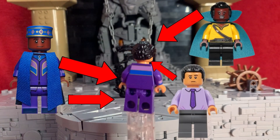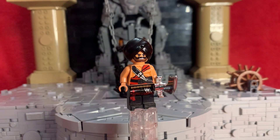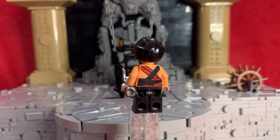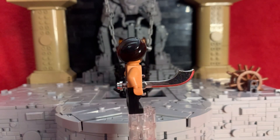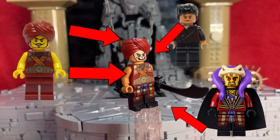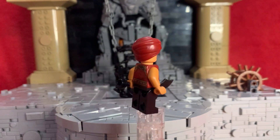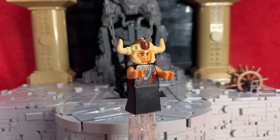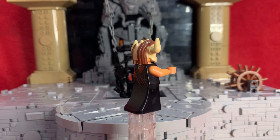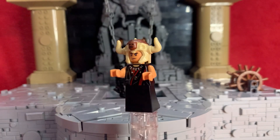Next we have Chattar Lal — probably one of the least interesting characters in the scene, but he was there so I threw a basic custom together. Temple Guard 2 is probably the least changed figure; I really just gave him a leg print because his face isn't criminally offensive like the others. Temple Guard 1 required a pretty much full purist custom because that figure is more expensive than Mola Ram for some reason, so I put two of him in the build. Last up is Mola Ram — all I changed was giving him a dress piece and a new face because the old one looked a bit weird.